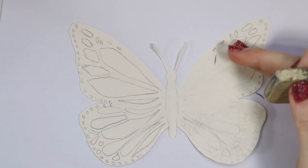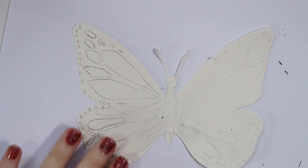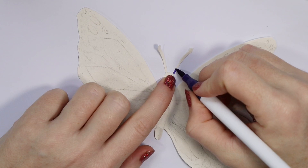Then what we do is erase because we don't want those pencil marks to stay on there too bold. So I am erasing this off but leaving it just enough so that I will still be able to see it.